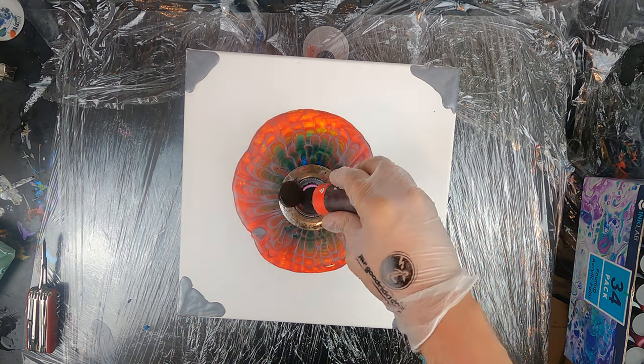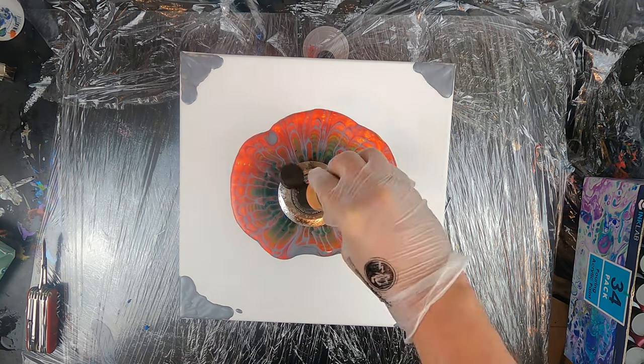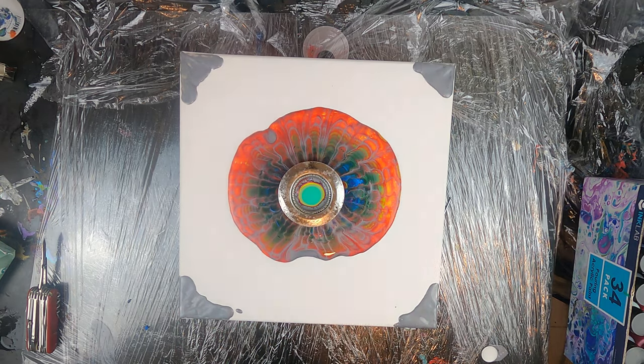A little note that I repeat from last video: remember that the key for strainer pours is having liquid paint. If it's too thick to properly filter through the holes, you won't manage to get this kind of effect.